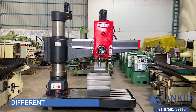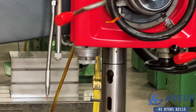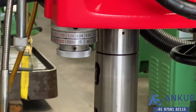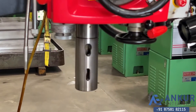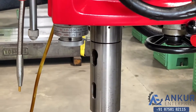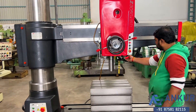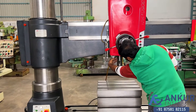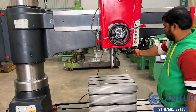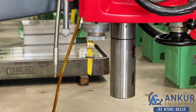Now we'll see different spindle speeds. The low spindle speed is 25 rotations per minute and the high is 2000 rotations per minute. Currently working at its minimum speed, that is 25 rotations per minute. Increase the spindle speed. The spindle speed has been increased to 100 rotations per minute.